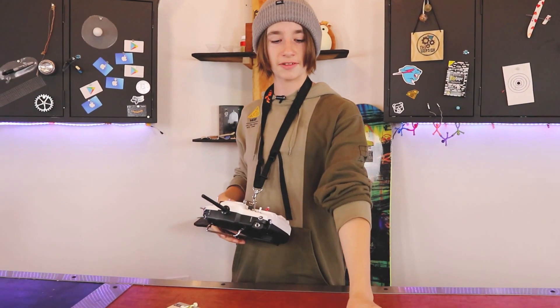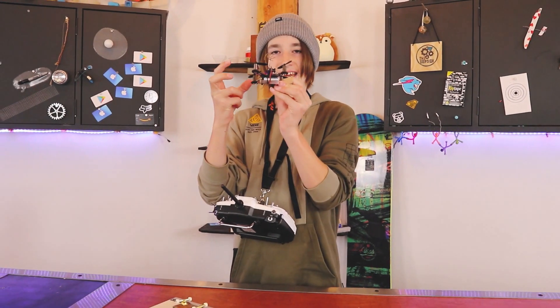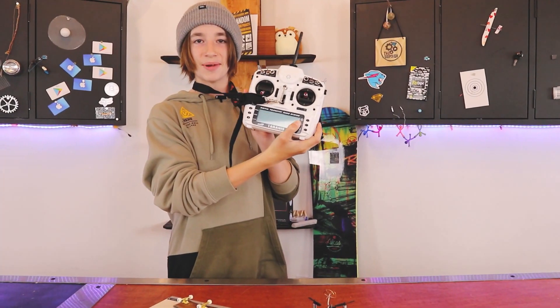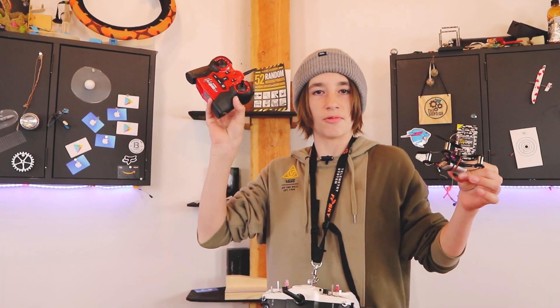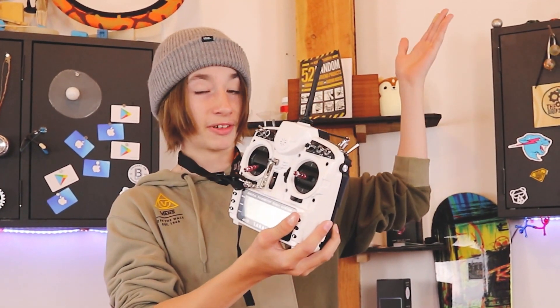Something really cool about this drone is it doesn't have one of those little tiny toy controllers. It has this! Doesn't this look so much better than one of those little Walmart things? The best pilots on earth actually use this controller, so it's pretty neat.